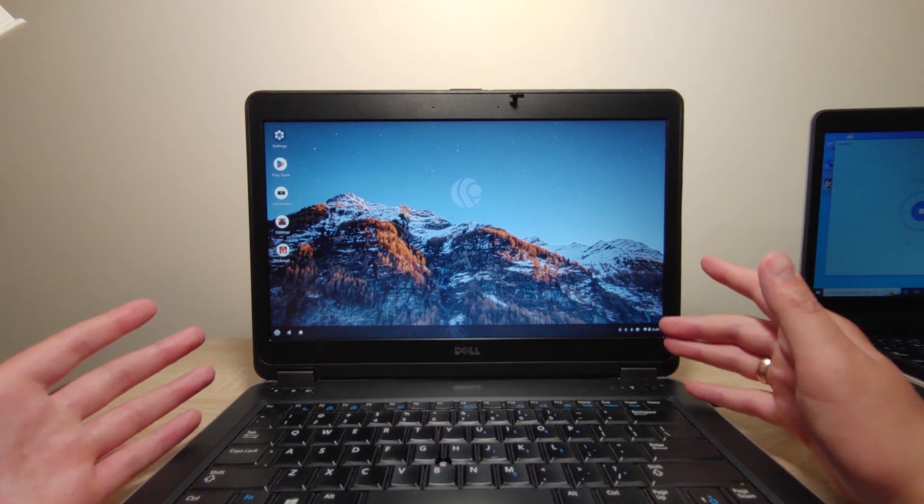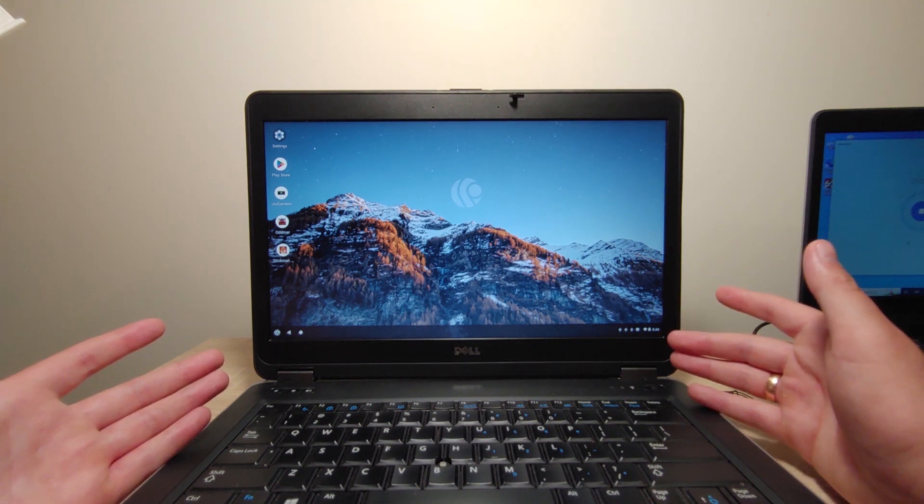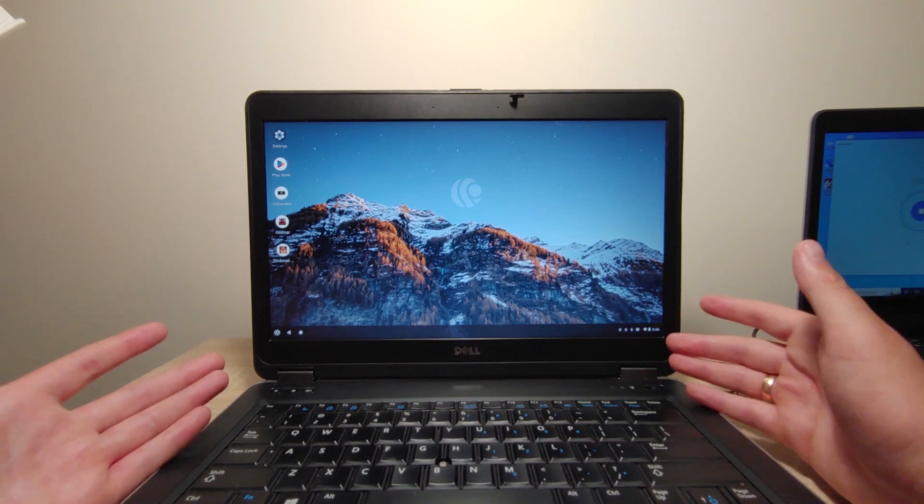What I think about this operating system: this is probably a good solution if you want to increase the speed of your old device and also if you want to play Android games on your old machine. Friends, if this video was useful for you, please like it and don't forget to subscribe to my channel — it will help me a lot. On my channel you can watch many interesting videos. Goodbye everyone, see you soon!